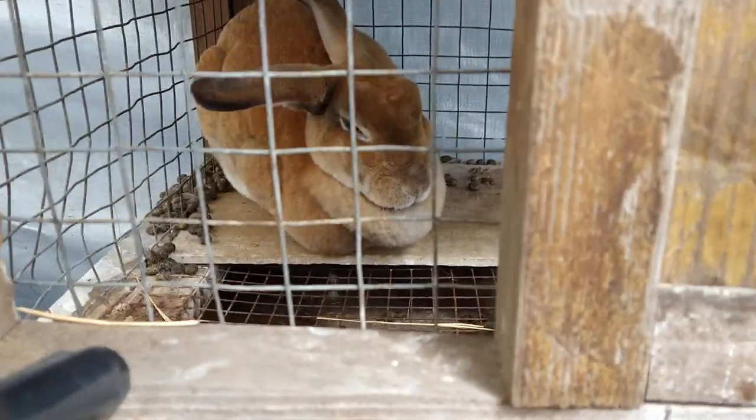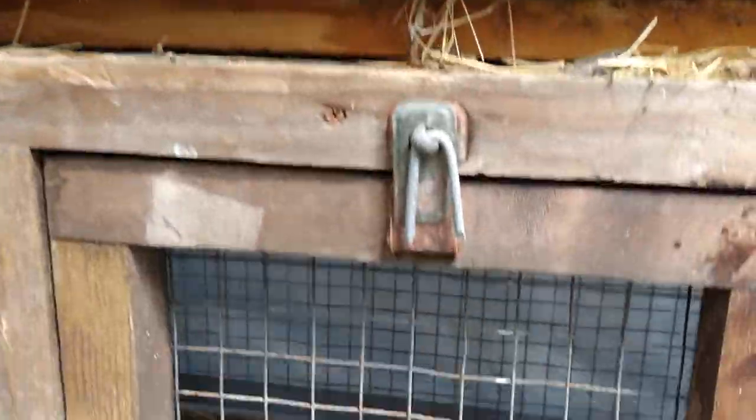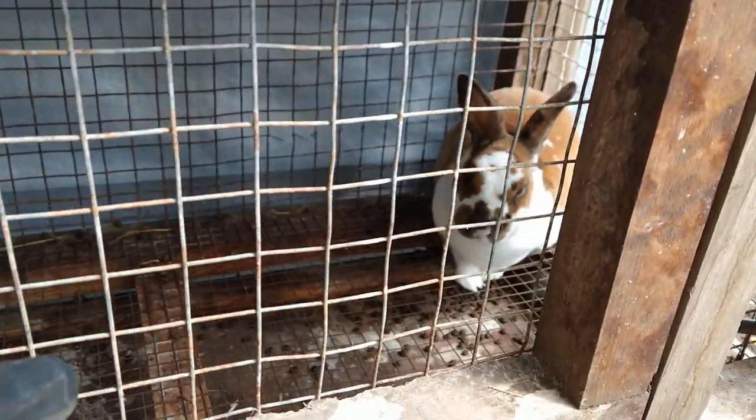Here we have a Mini-Rex — and two Mini-Rexes. That's how we can play our Mini-Rex.